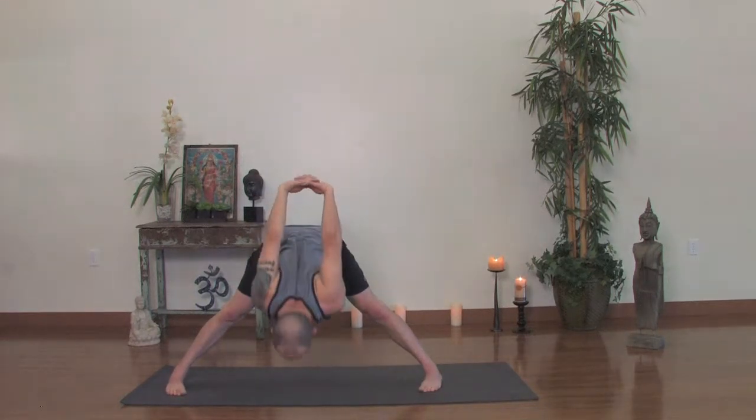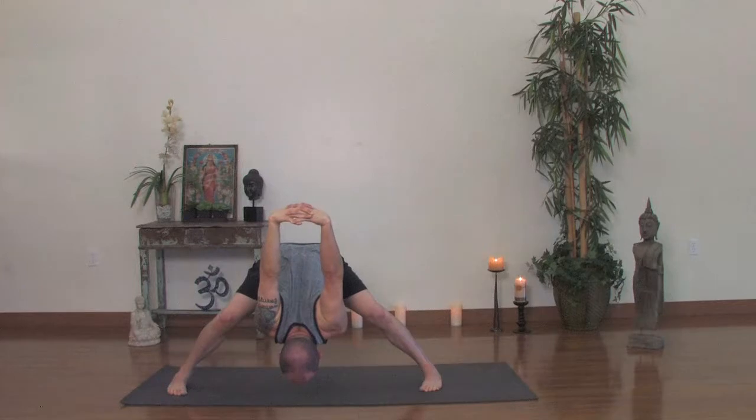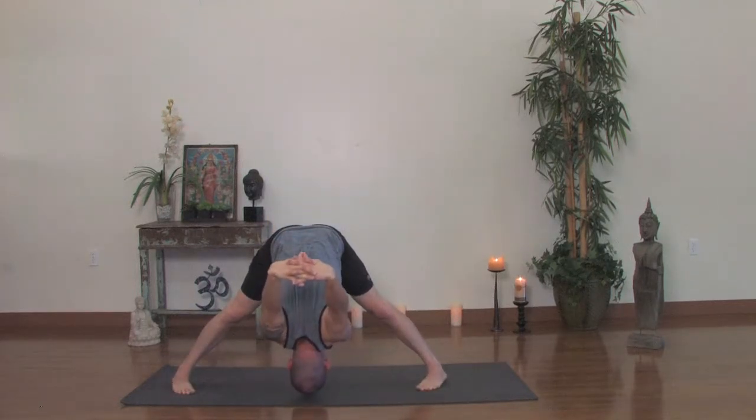Inhale the arms out, interlace the fingers behind you in a bind — Baddha Hasta. Inhale lift your sternum once again, lead with your sternum. Exhale, forward fold all the way down as best you can. An option is to have the knees slightly bent so at least you can extend your spine — so you're not stretching in your back so much, you get into your hips and legs. Five deep breaths. Extending through the neck, the crown of the head. Reaching the hands away from your body.